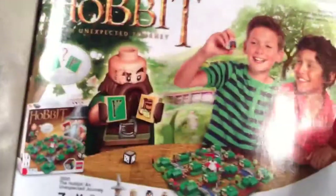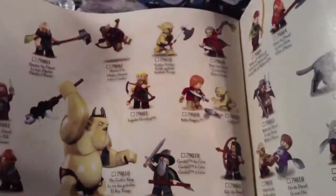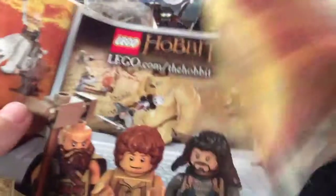First thing we've got here is the instruction manual. It goes up to page 64 and gives you two pages of pieces inventory, an advertisement for the board game, advertisement of all the Hobbit minifigures, which is pretty cool, and an advertisement for some of the sets — almost all the other sets — and then an advertisement for the website.